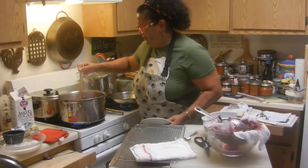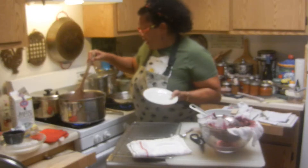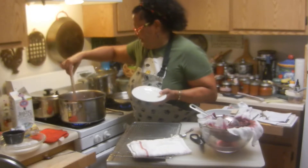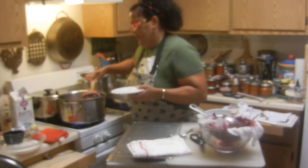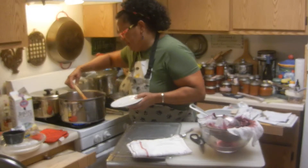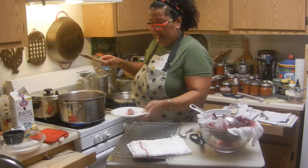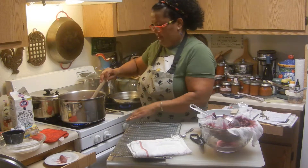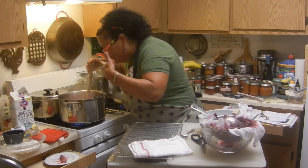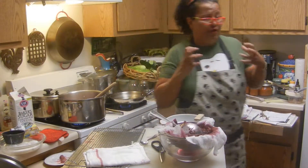So you've got rosé, plums, grapes, rosemary, orange, and a little bit of cloves. It smells good — it's not too much where it just overpowers.